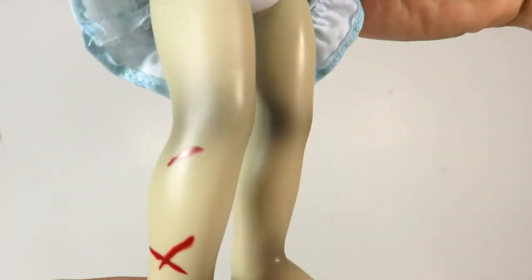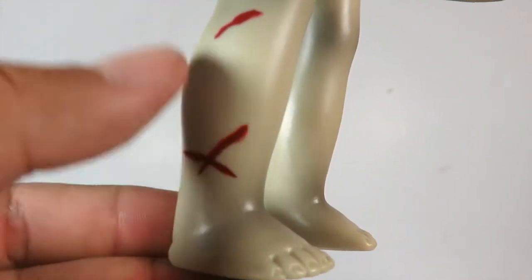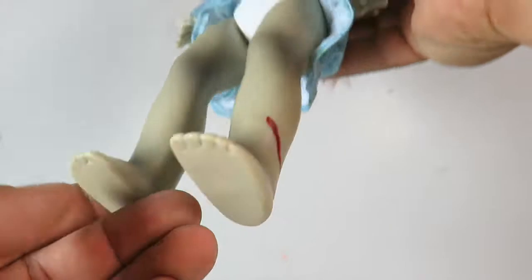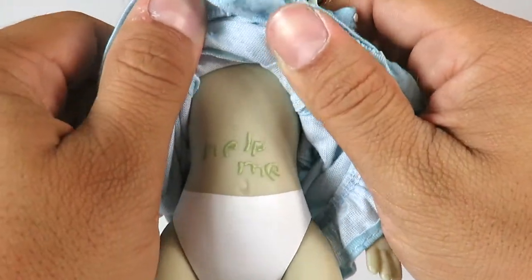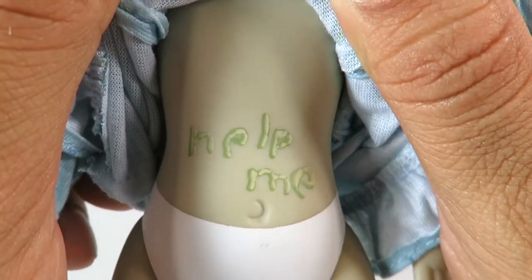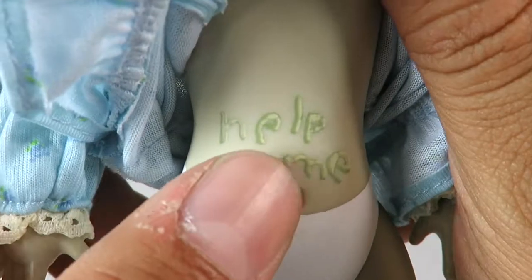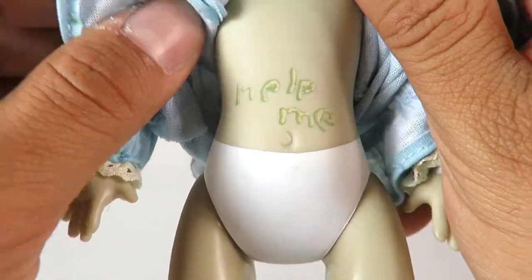Coming down to the lower legs, her skin is kind of pale and you can see little black marks or bruises. The blood marks right here are painted on. She's got some more over here, and there's the bottom of the feet. She is wearing underwear, and there's a nice little touch they added — the 'help me' right there on her stomach. I was wondering when I got this if they were going to add that, and they did. I love that attention to detail.